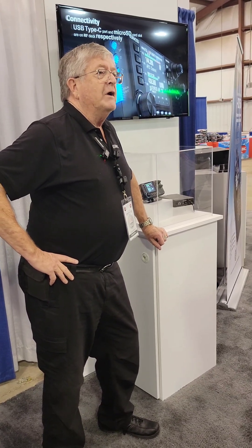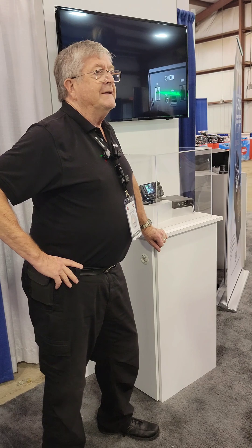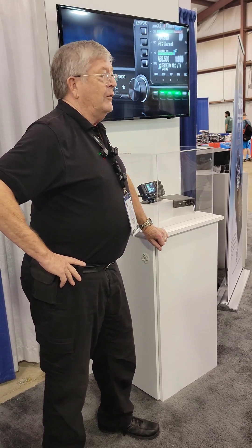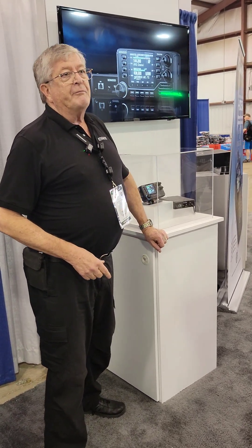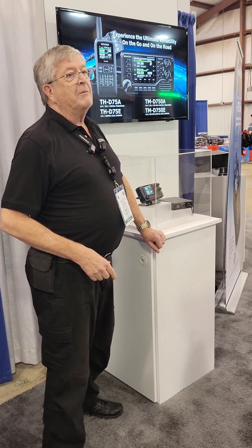Hey, it's Don, W6GPS, and we're here at the Kenwood booth with more information on the new TMD-750. We got it right here. This is part two — part one was back in Orlando. We told you a little bit about the radio, and we're going to tell you just a little bit more now.